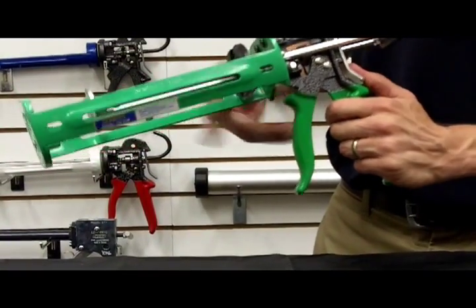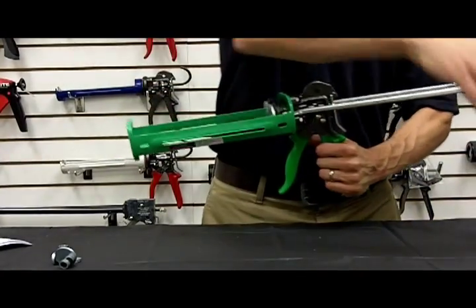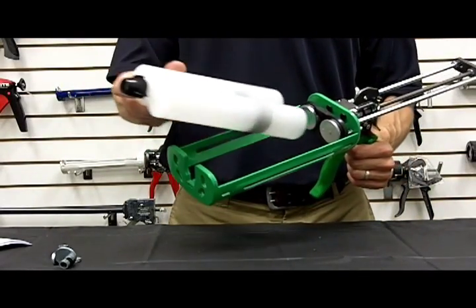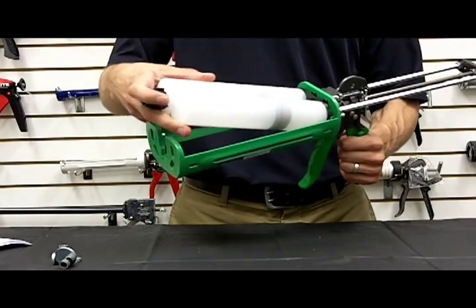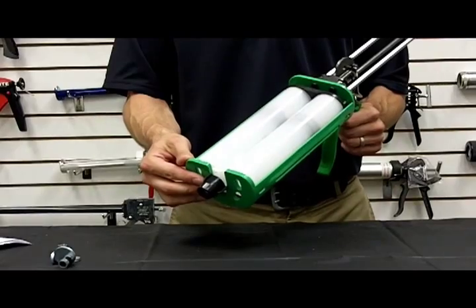Grab the back handle, press the thumb release to release the rod, pull the rod all the way back. To load the cartridge, place the back into the patented stabilizing plate, and then lay the neck down in the front plate as such.